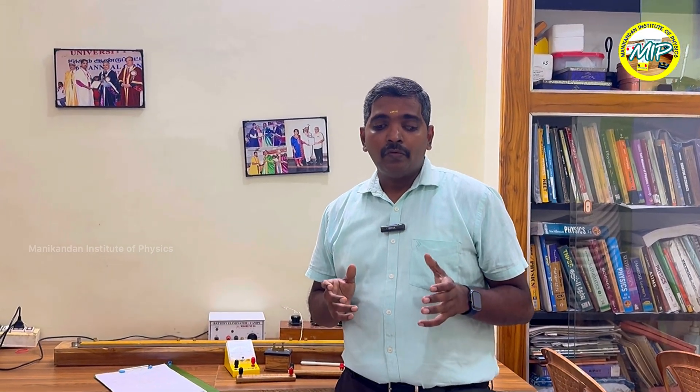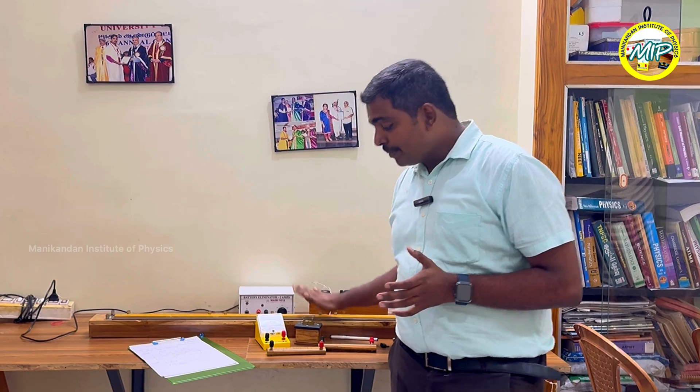Hi students, today I am going to explain how to verify the law of combination of resistors in series using the meter bridge.